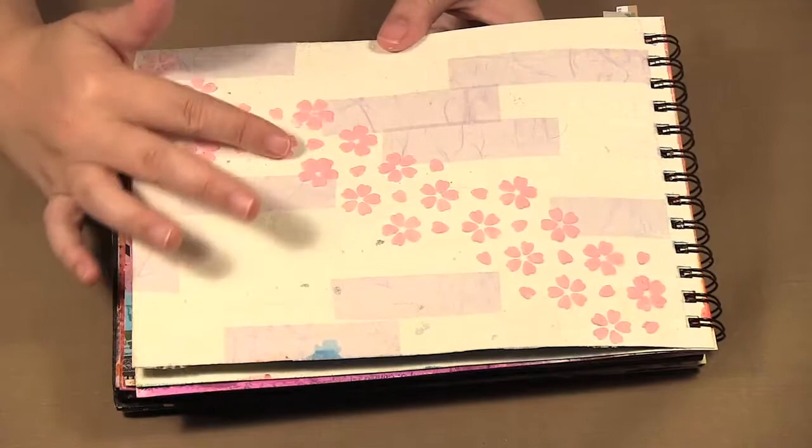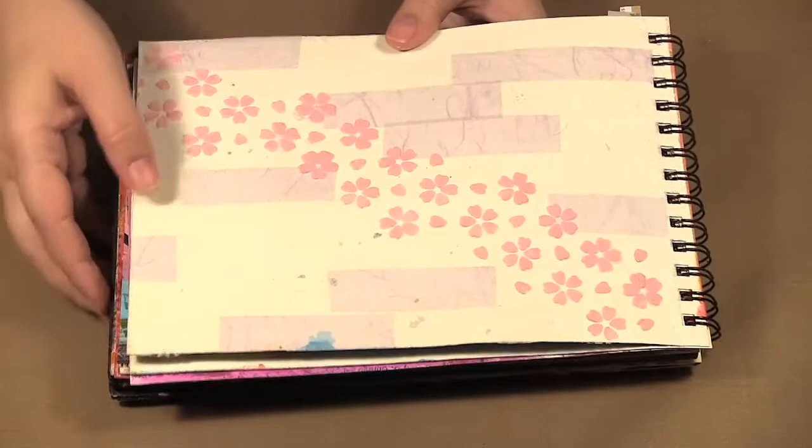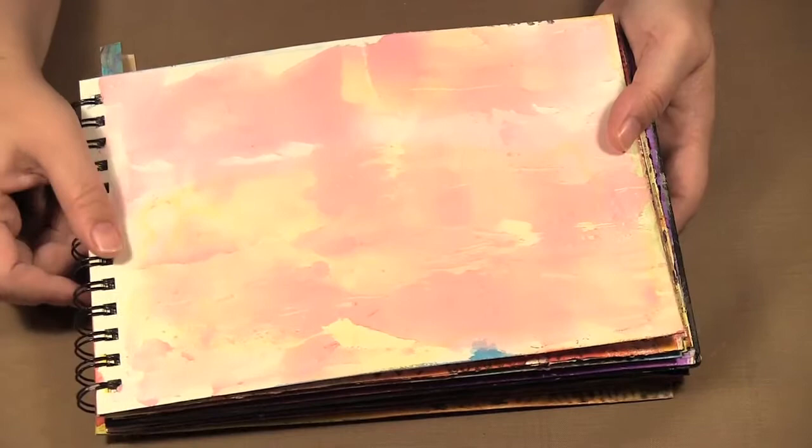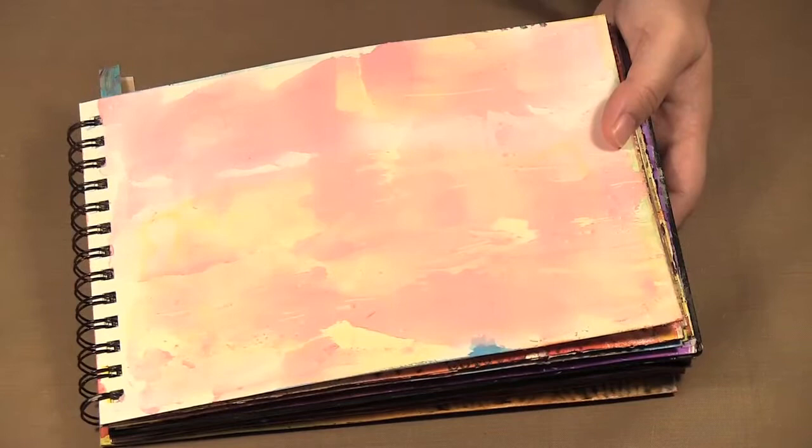There are so many mediums you can tint your molding paste with — just test what you're working with. Now after I had tinted it I had excess, so I just took my knife and ran the molding paste over top to form a texture here on the bottom of this page, and then I can work more on top of this later. If you do have excess molding paste, just move or rub it onto another page because it makes a really nice texture.